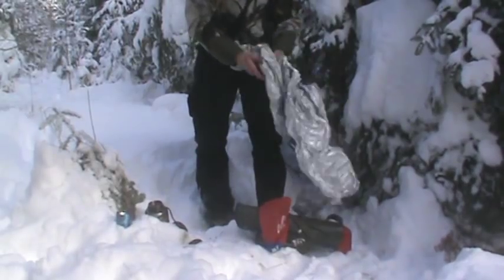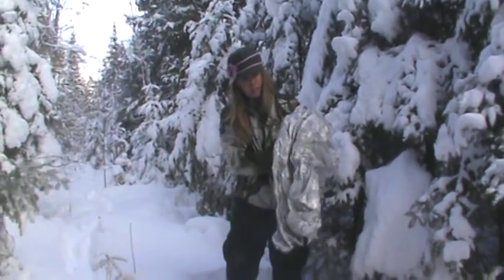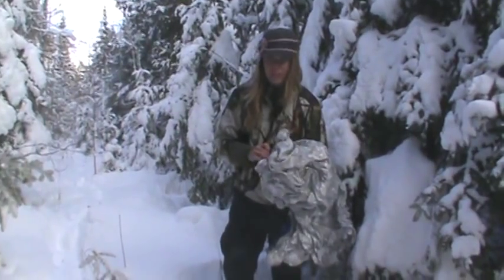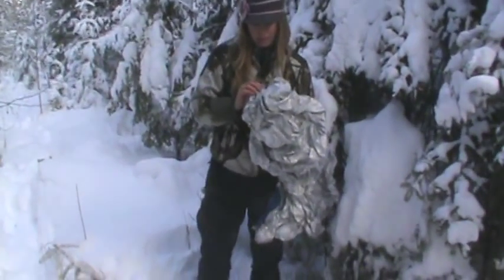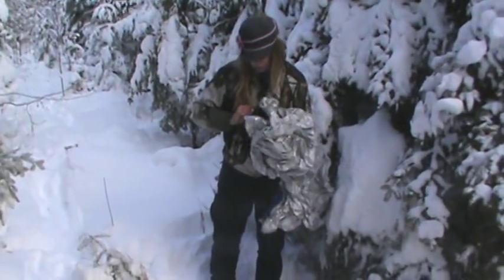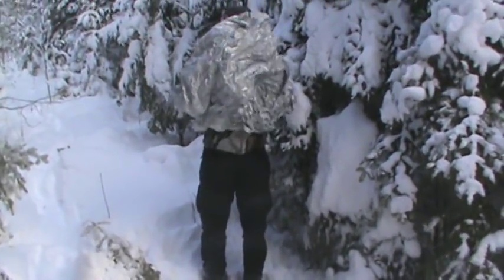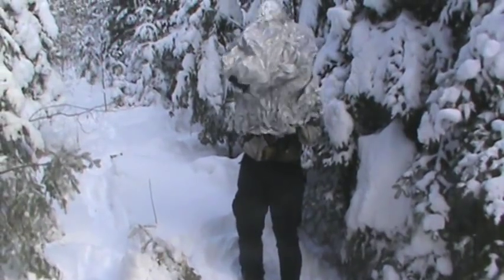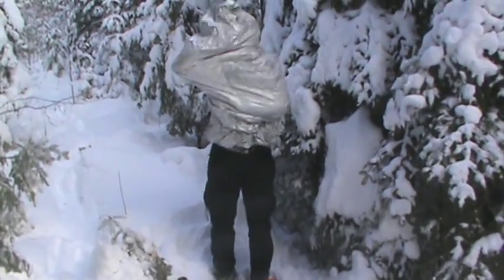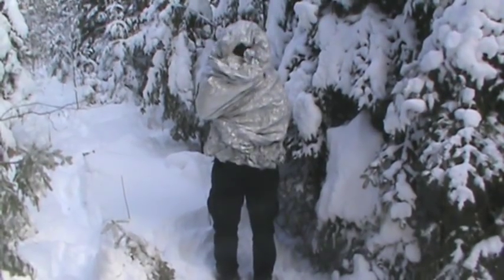This can be used as a reusable emergency sleeping bag. I actually used this on a trip in Montana and my friends called me a baked potato — but that's okay, I didn't mind the teasing because it worked. It kept me really warm. You can actually get inside it, or you can wear it as kind of a blanket, or walk around with it on.